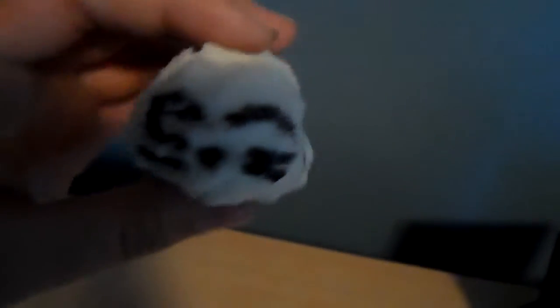The next squishy is one I just made last night. It's kind of bumpy, and it was a little bit blue because my hands were blue when I was making it. But it is this seal — you can see the tail, the little arms, the closed eyes, the nose, and the whiskers. He actually squishes very well.